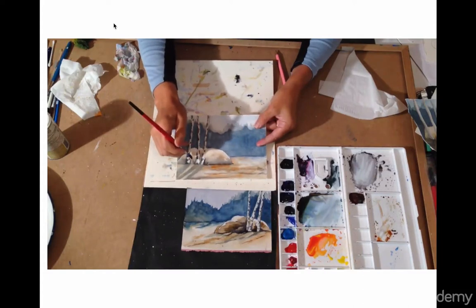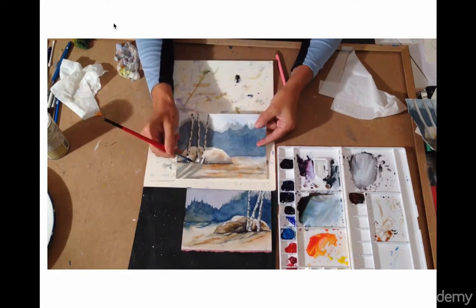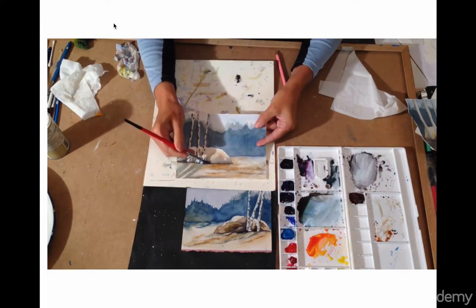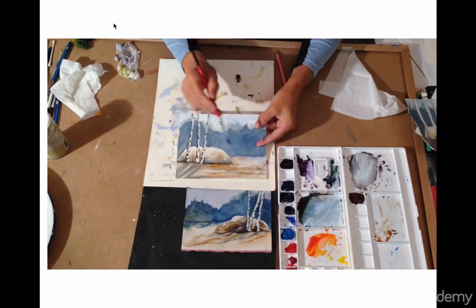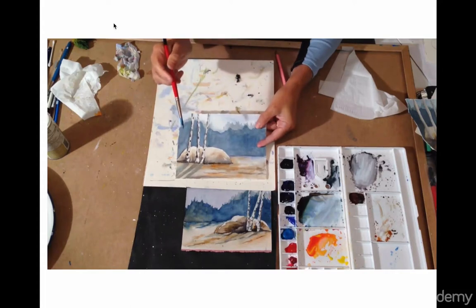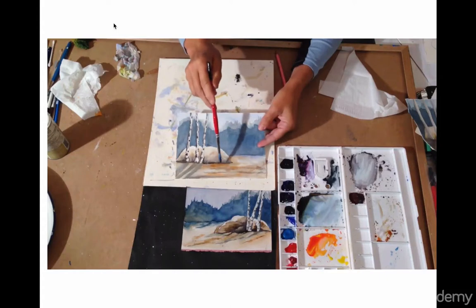A few pieces of grass — a few more right there, taller ones. Before we had put little ones; now we're going to put taller ones. Make sure the shadow is the same all the way across, so you have one dark shadow at the bottom of the rock.